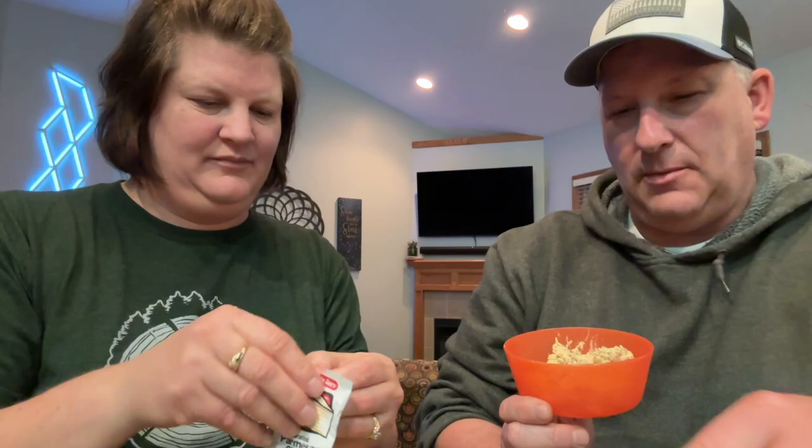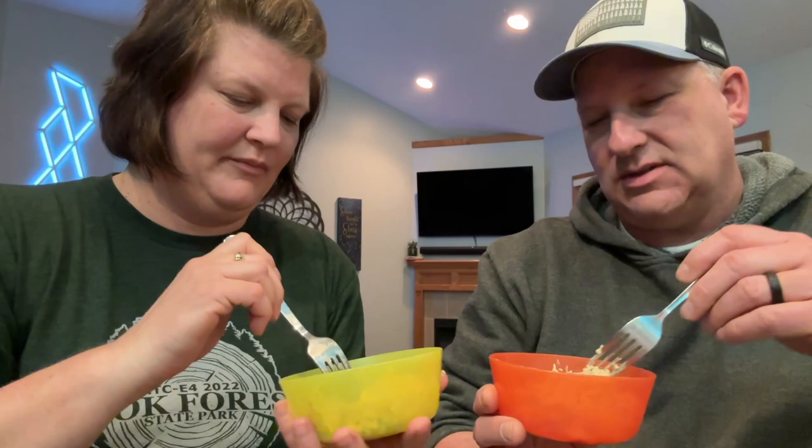Adding Parmesan cheese and just a little bit of red pepper. Portion-wise, this is definitely about the right size for one person. It is a smaller portion — unless you're doing it as a side — but this is intended as a main meal.